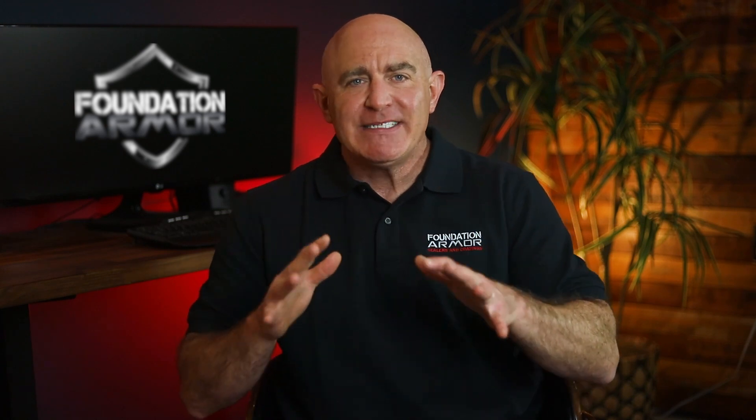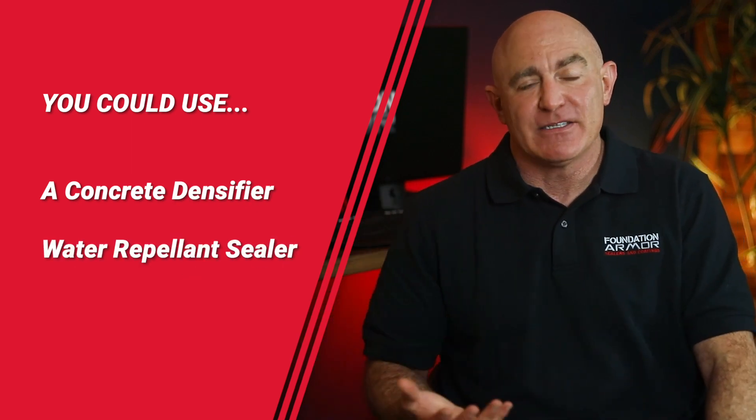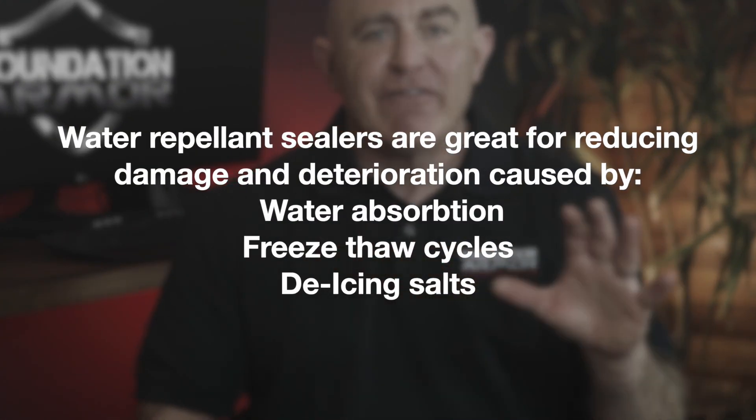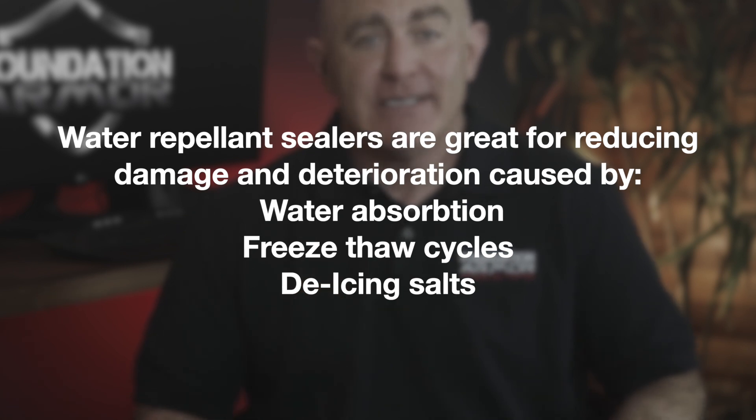If your garage floor is currently unsealed and you want to maintain the natural unsealed look of the concrete, you can use a concrete densifier or a water repellent sealer. Concrete densifiers are great if your garage floor is in need of an increase in strength and density. But if your concrete isn't showing any signs of weakness, a water repellent sealer would be best. Water repellent sealers like the Armor SX5000 and Armor SX5000WB chemically react to form a hydrophobic barrier below the surface, reducing damage caused by water absorption, freeze-thaw cycles, and de-icing salts. However, because they work below the surface, the surface is still susceptible to staining and damage.